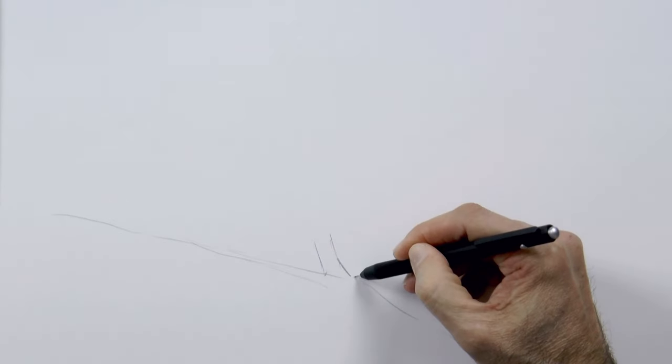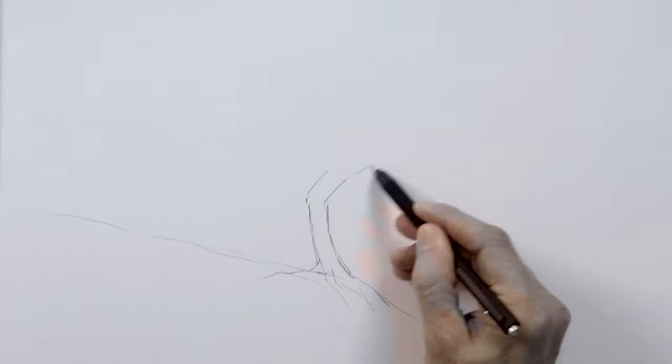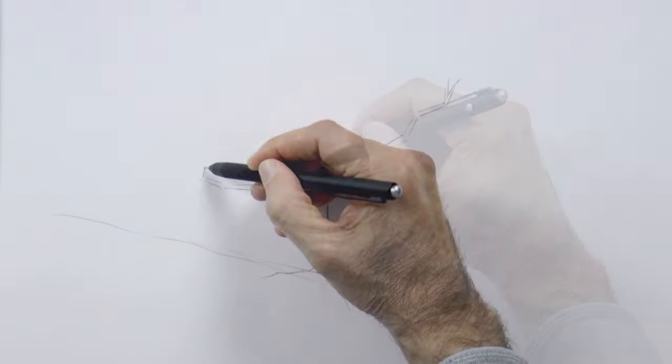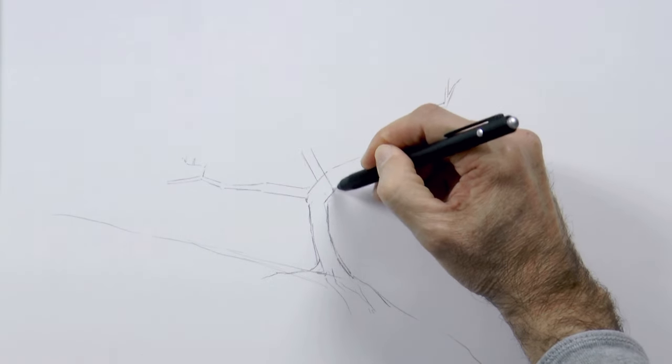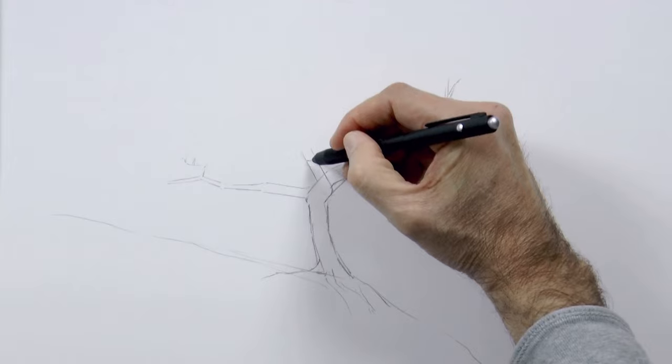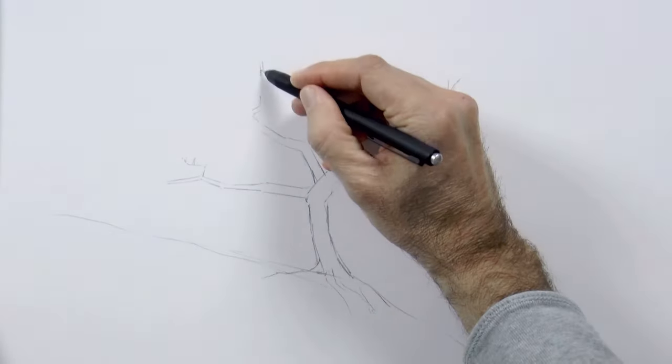First we place a line for the ground. We begin the tree from the bottom part of the trunk, the roots and up to the branches. Remember that these rarely have curved lines — they are mostly straight lines that change direction. Trees of course can have an unlimited number of shapes.